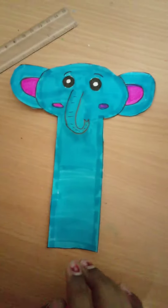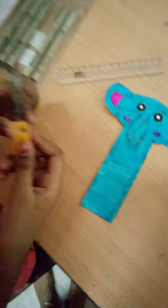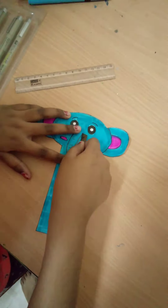Now you need to take a cutter — be careful when you are using the cutter — and you need to cut the trunk. Be careful because you should not cut it at the top, only here at the bottom.